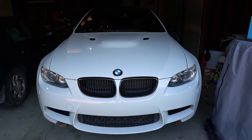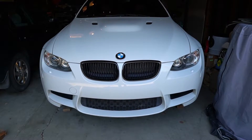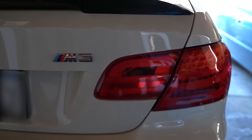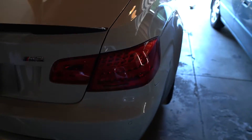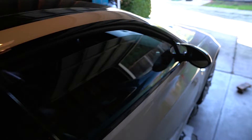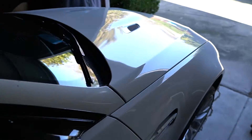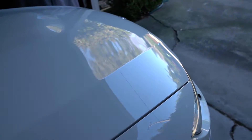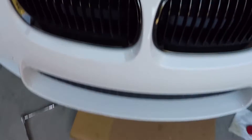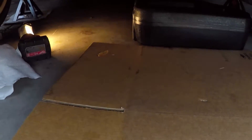Hey, what's up guys, Will's Garage here. Today we're going to do an oil change on the E92 M3. In order to do that you're going to have to raise the car — you can either drive it up on ramps or jack it up and put it on jack stands. I recommend putting it on all four jack stands in order to have the oil drain out properly. If you don't know how to do that, here's a link to another video I made on how to jack up a BMW.